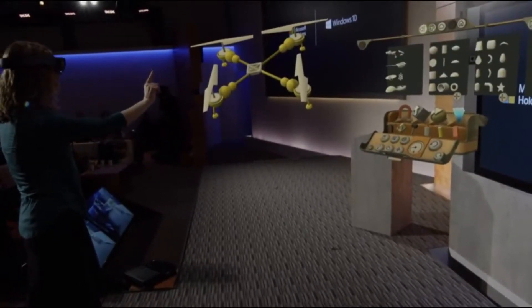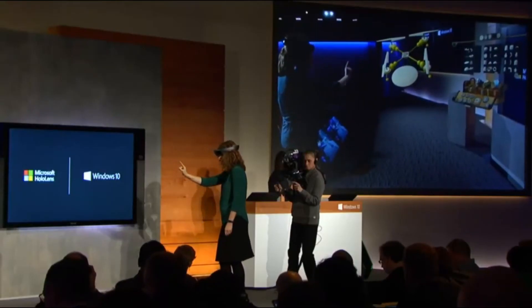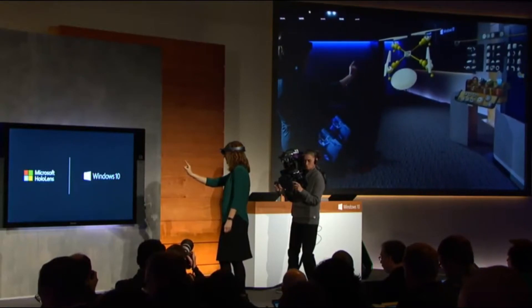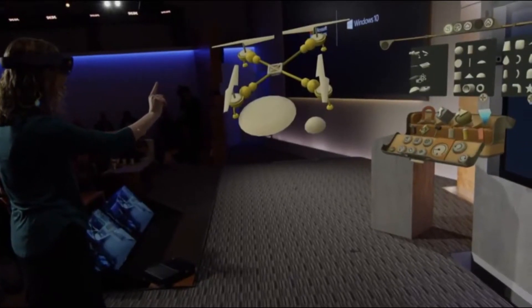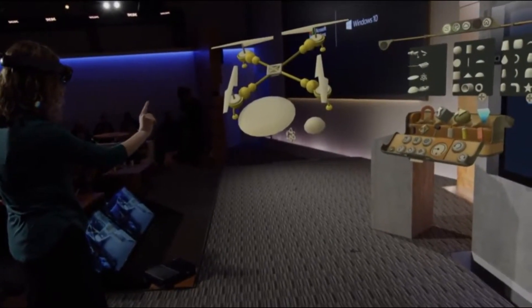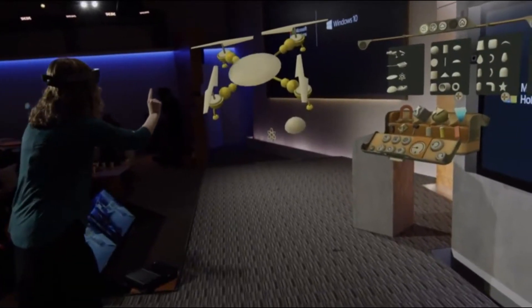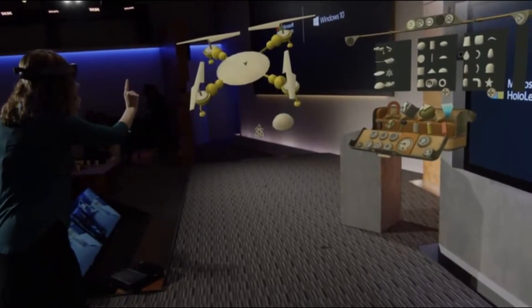I'm going to get a few more pieces that I want for my project. Go with this one first — put that there. I think I'll get this dome piece. And I think I'm going to need a decoration for later — put that there. Okay, it's UFO time. Let's get this right on top. Oh, too low. Resize.